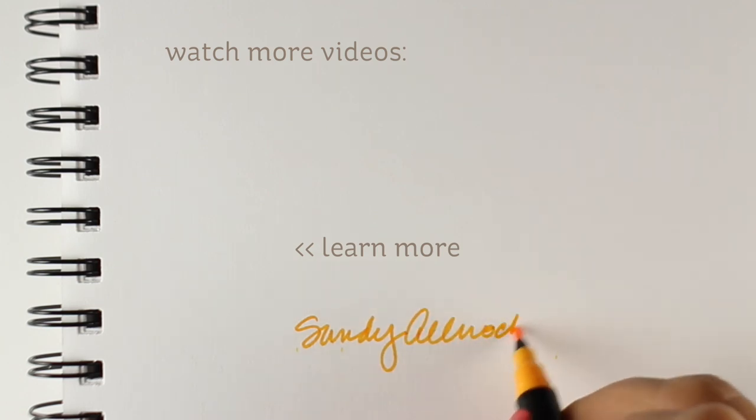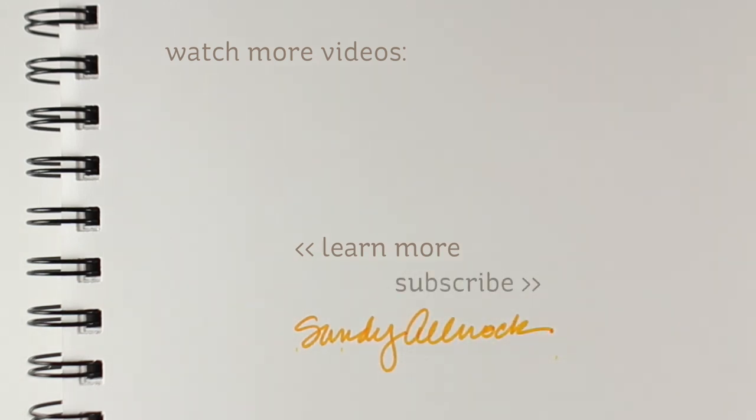Thank you so much for joining me for this lovely little video. If you enjoyed it, click the like button, leave me a comment, let me know what you thought, and I will see you again very soon. Go out and make something beautiful — and don't forget to create every day.